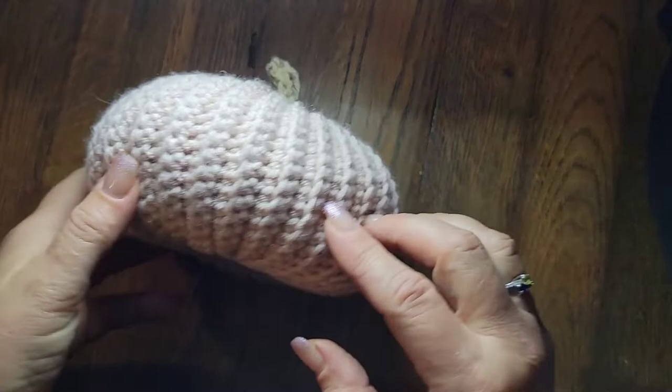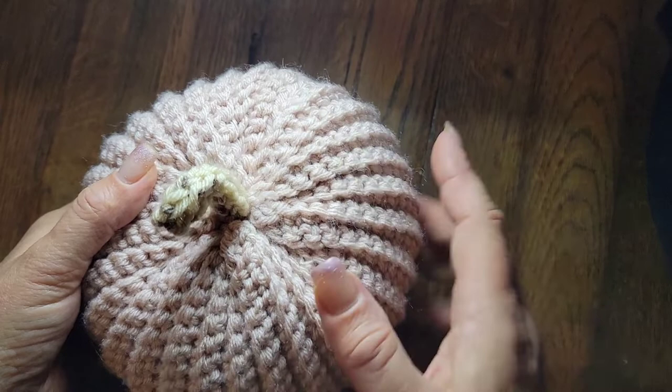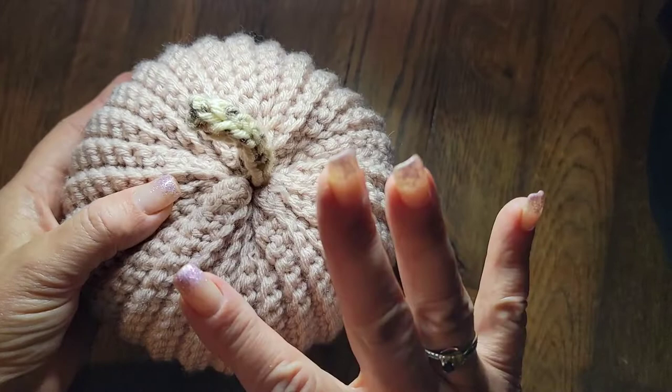Hello everybody, it is Ronnie with Whip and Chain. Today I'm going to show you how to make this adorable little pumpkin. The stem is called I-cord and I have a video attached to the end of this video so you can see how it's done. These pumpkins are nice, you can make them in any color you wish, and you can make them as big or as little as you want.